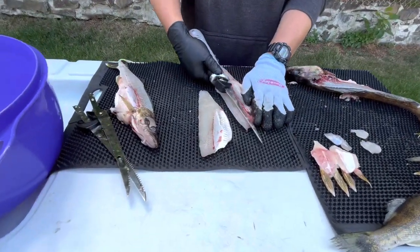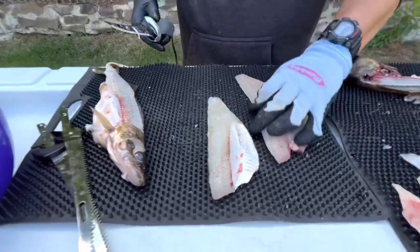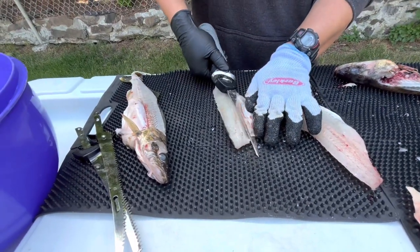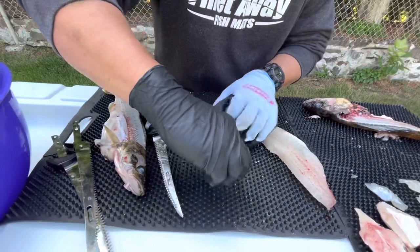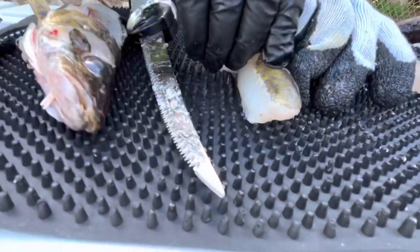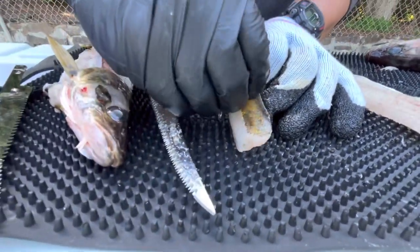Now you can buzz off these rib bones. On the smaller fillets you don't have to worry about zippering them. I do have a little bit of skin right here, but sometimes you can just come back over and if you can get a grip on it, you can easily pull that off.